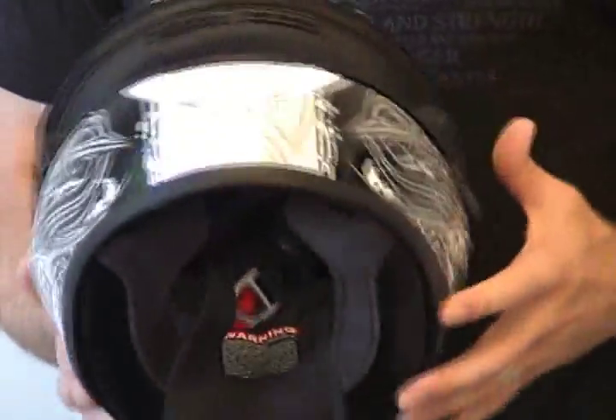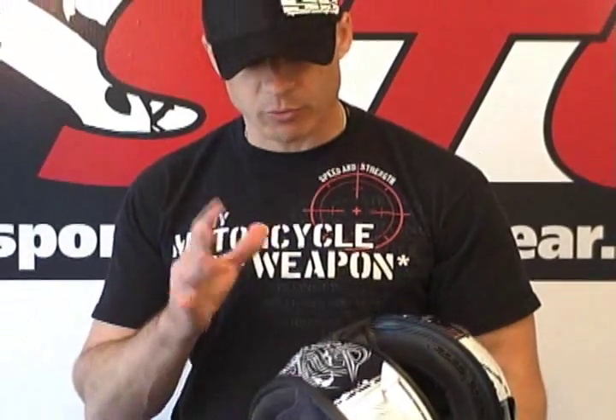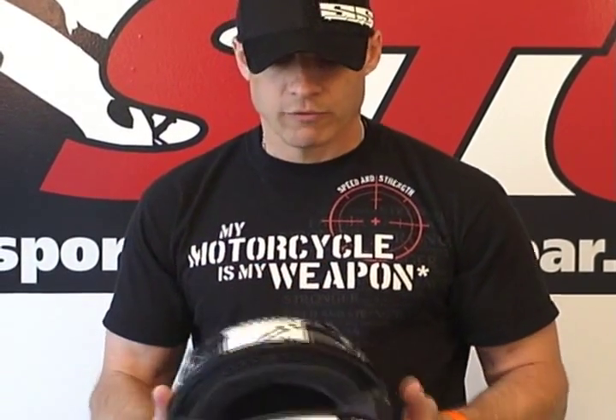We're going to do another video where we'll talk about how to disassemble and reassemble the helmet and show you all of that. For now, we're focusing on the features and benefits. Warranty on the helmet is five years from date of purchase or seven years from date of manufacture, whichever comes first. It's a great warranty — Shoei stands behind it for sure.